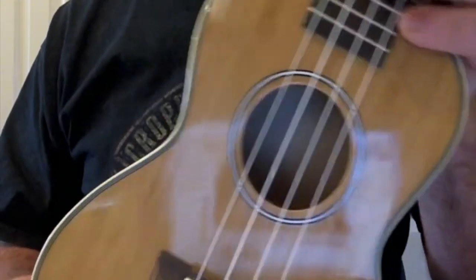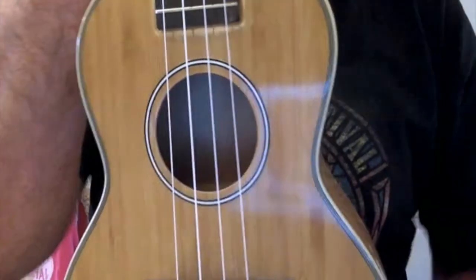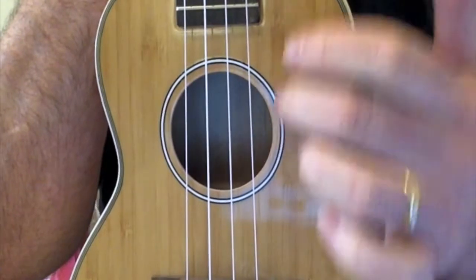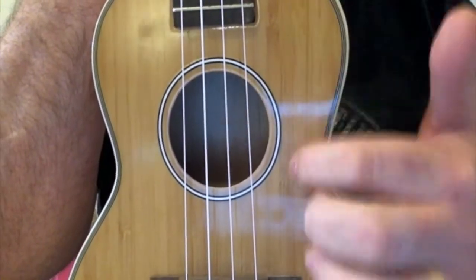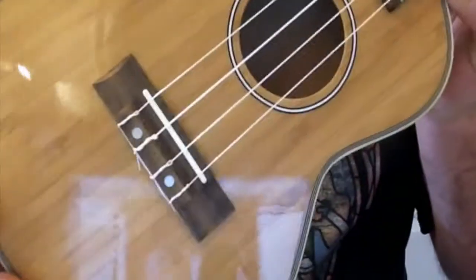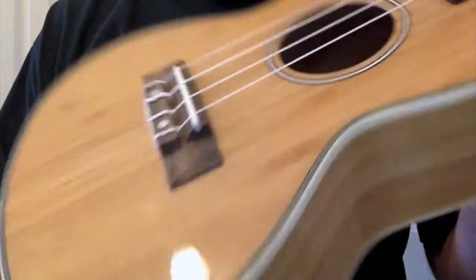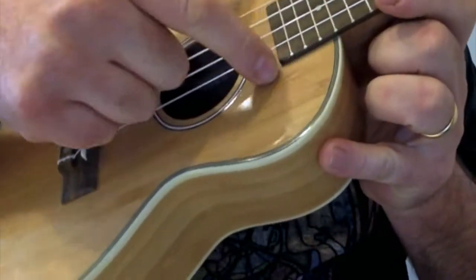This is an all-laminate ukulele finished with an outer veneer of strips of bamboo — hence the name Bambookulele. Even if it were solid bamboo it wouldn't be truly solid, because bamboo is a thin plant. Even in solid versions you're getting thin strips glued together. This is actually plywood underneath with a bamboo outer, but I think it looks really pretty. You can see these little knots in the bamboo. The whole uke is finished in gloss, which for a £60 instrument is quite unusual, and the gloss is pretty well applied.